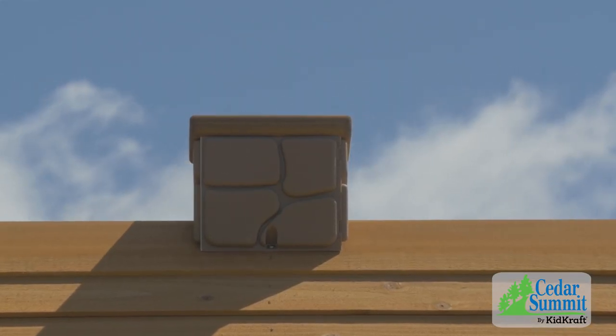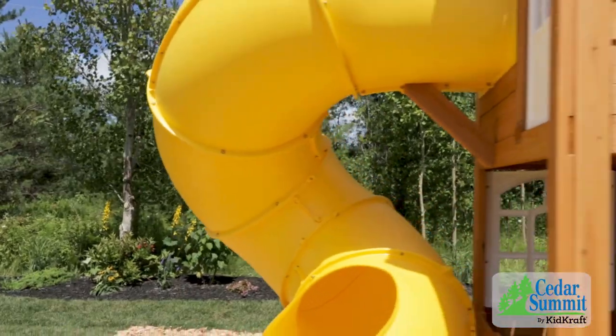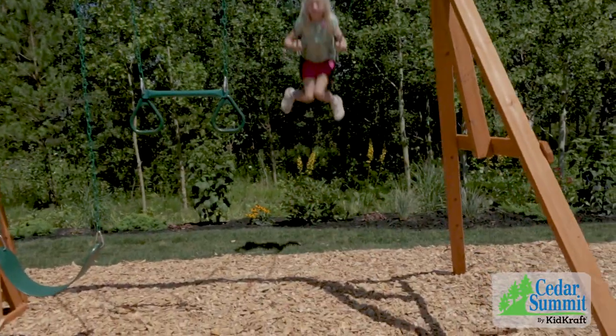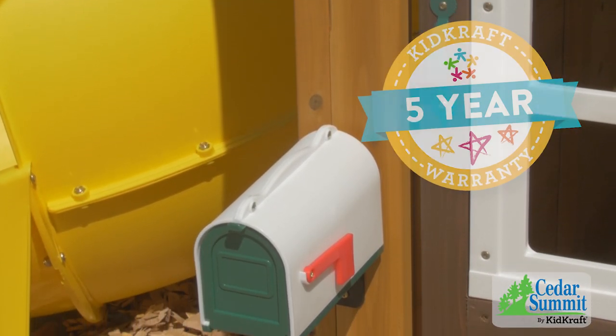They say the stone chimney looks great in their backyard. A safe place to play is very important to all of us at Big Backyard. All of our products are made with 100% premium cedar lumber — pre-cut, pre-drilled, and pre-treated with an environmentally friendly water-based stain. Our five-year warranty means your Big Backyard playset is built to last.